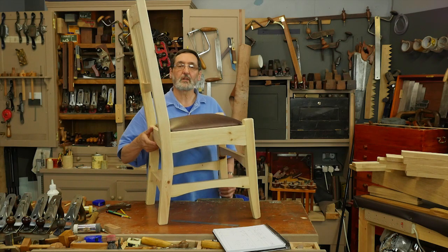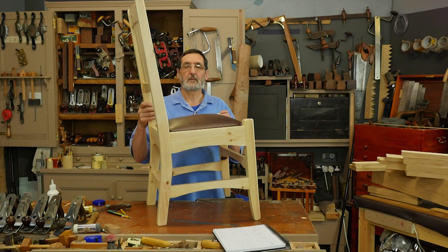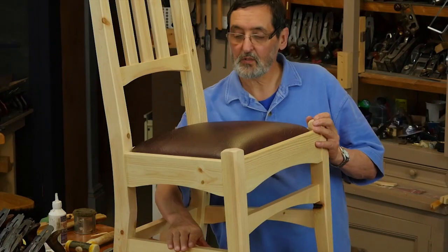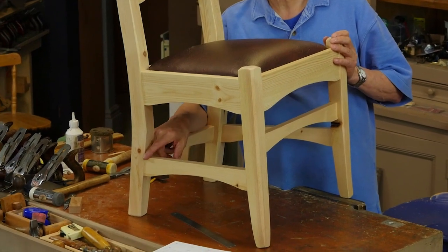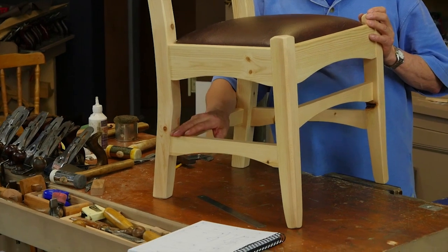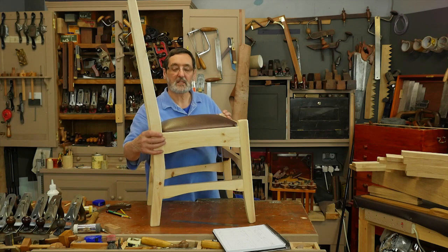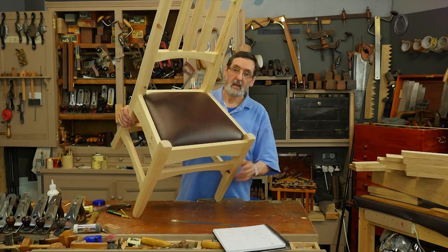This is the first step — I'm going to show you layout in the first part, then we'll get into the making. It's got 26 mortise and tenon joints, and they do vary. You can see this rail down here — it's quite complex on the back because it's got a compound shoulder line, none of which are square. There is nothing square on this back shoulder. I'll show you how to tackle that; the rest of it is pretty straightforward.